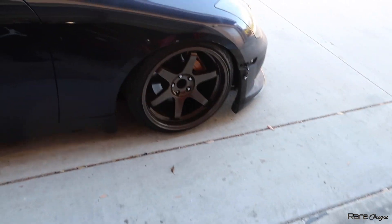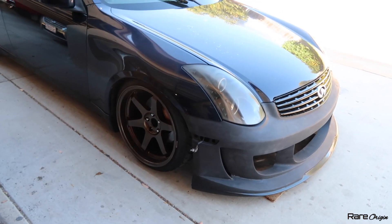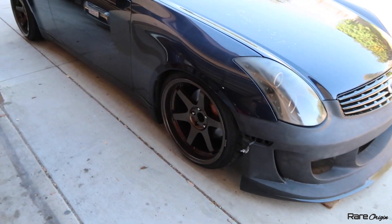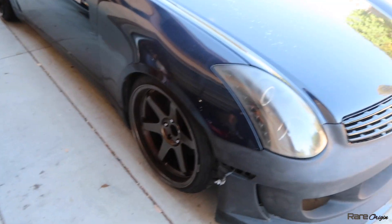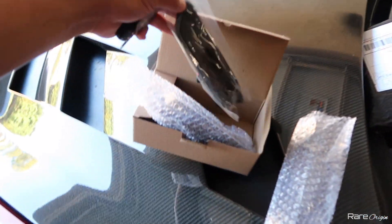We are back now. Here's the G35 — the coilovers are good to go. They've had a week on the car so they did go lower, just a little bit more at the front if you guys can tell. Let's go ahead and start doing these side markers — they're smoked and they look nice.